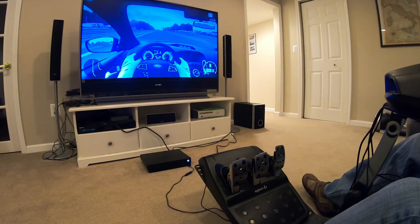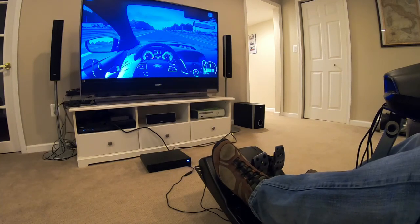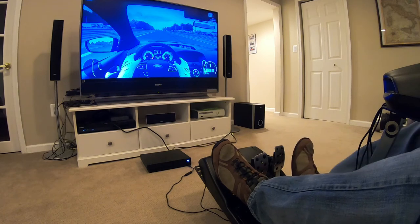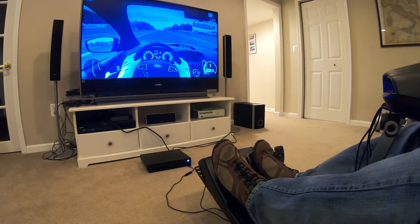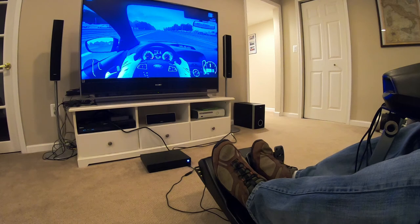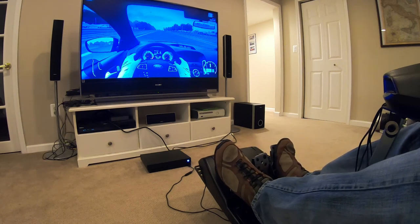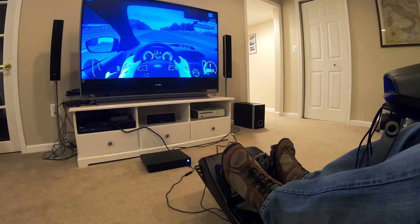Here we are in the simulator. We have a shifter on our right side. We're going to push in the clutch and put our gear shifter in first gear — you can see it indicated on the screen. As you push on the gas pedal, you don't have to floor it like you do in a race. As you can see, I started to roll backwards, which is just what happens in real life. So it's in first. I'm going to start to ease on the gas and ease off the clutch. I've got about 2000 RPM. Letting the clutch off — that was a nice smooth takeoff.